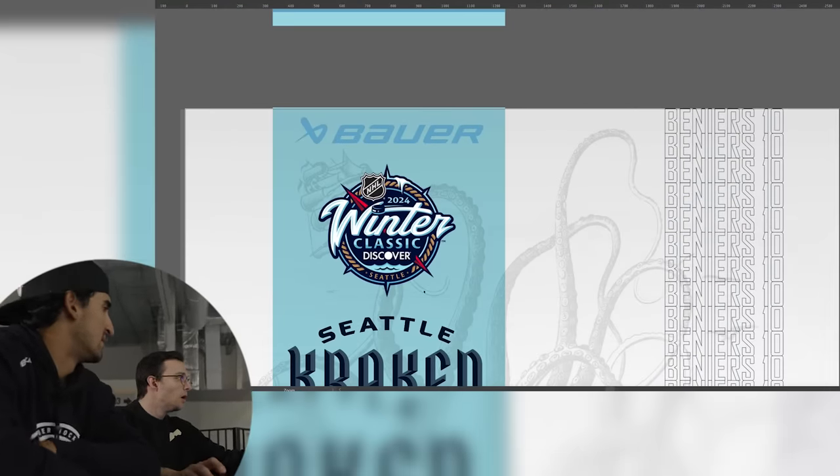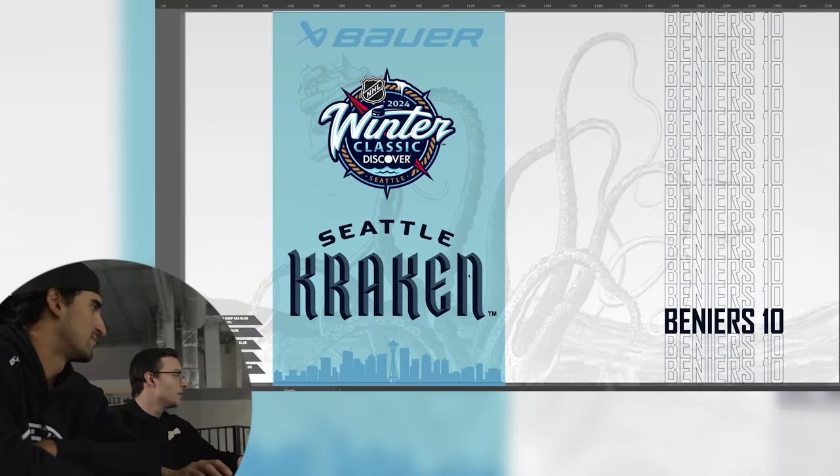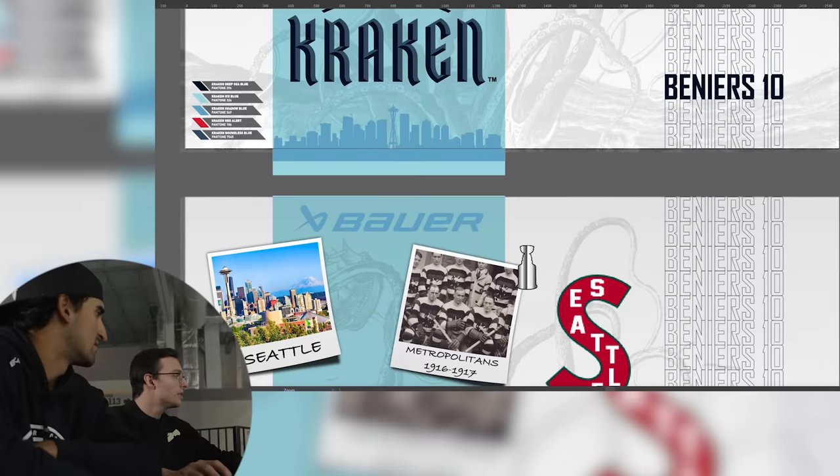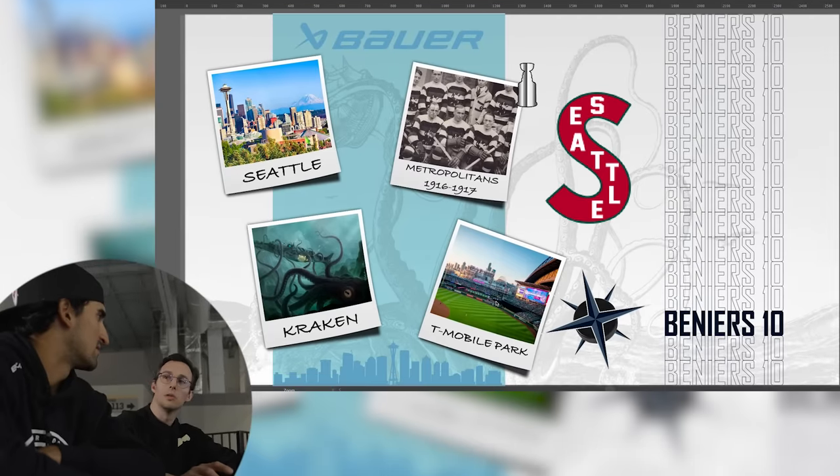This is the official logo — it's actually taken from the Seattle Manny Beneers logo. This is the color palette that is on your logos and your jerseys. I gathered a bunch of different elements. I know for a fact that you guys are going to be doing a tribute to the Seattle Metropolitans.